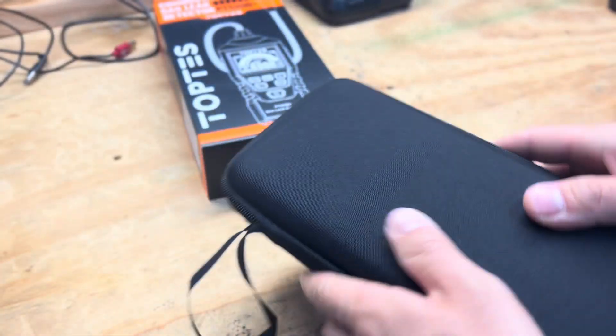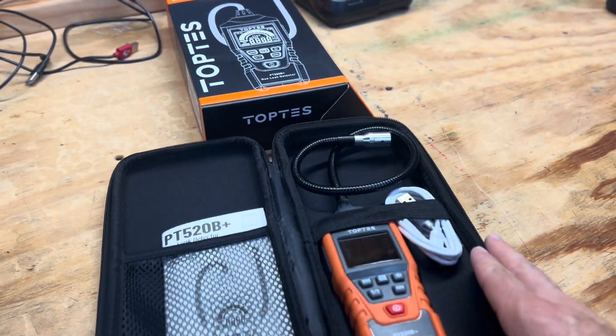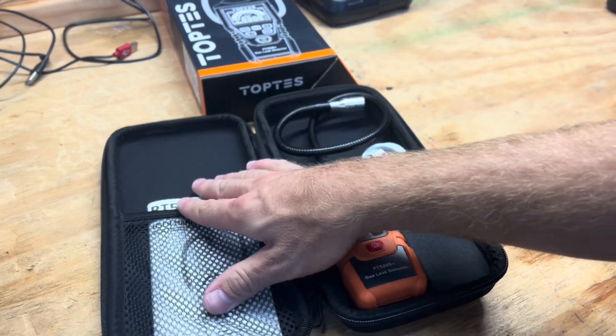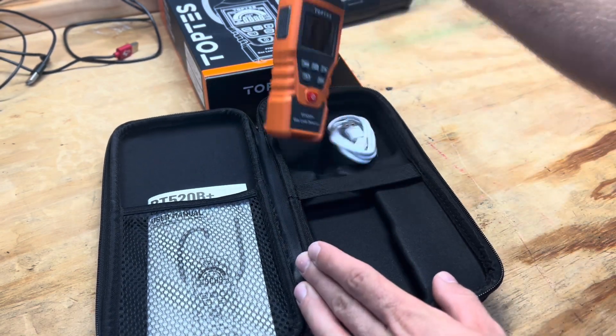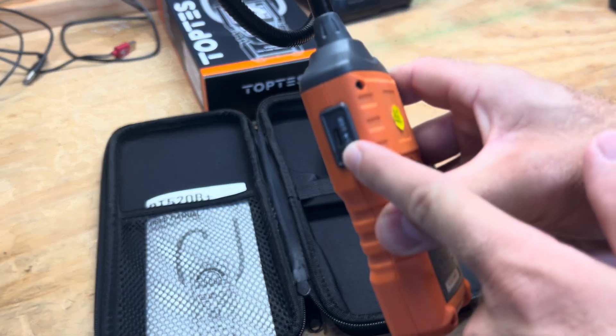We'll open this and take a look. It comes with a nice semi-hard shell case. Here's what you get: a user manual, a charge cord — because this is rechargeable, it does not take batteries — and it's got a USB charge port.